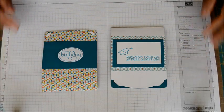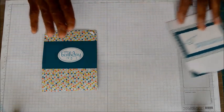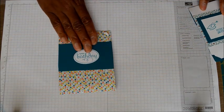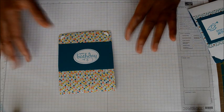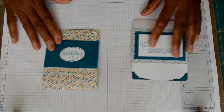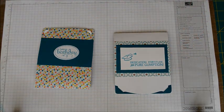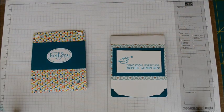Hi YouTube friends, it's Omega and I came on today to share two cards with you that I made. Actually this one was supposed to be a tutorial. I went to film it and I thought I was filming but evidently I wasn't filming, so the tutorial did not record at all. So I'm going to go through with you pretty much what I did to make the cards.